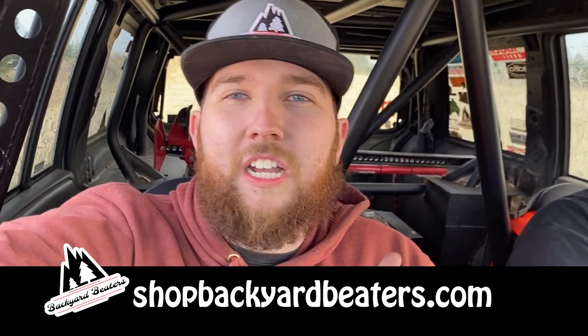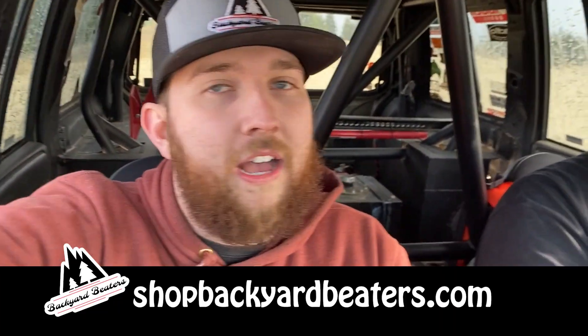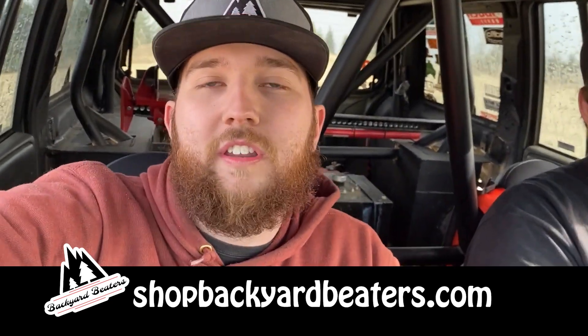Quick shameless merch plug — check out our new hats. You can find them on my website, shopbackyardbeaters.com. Get yourself a nice hat — I don't have a whole lot left so if you want one, hop on it. We've got stickers, sweatshirts, and t-shirts on there too, so check it out.